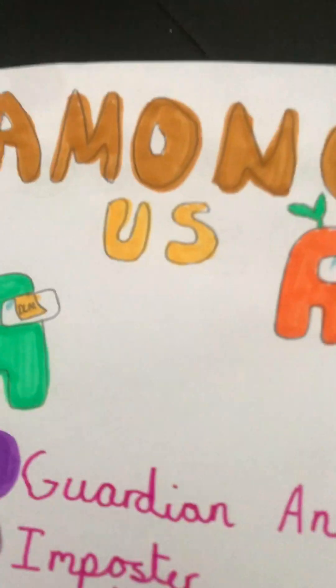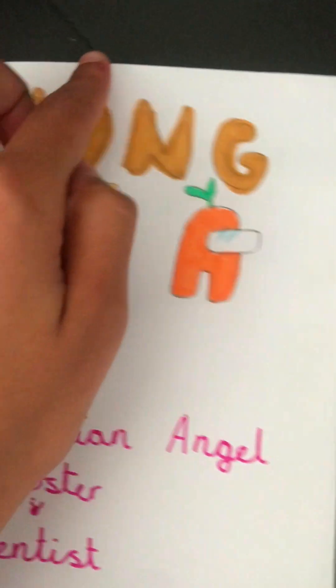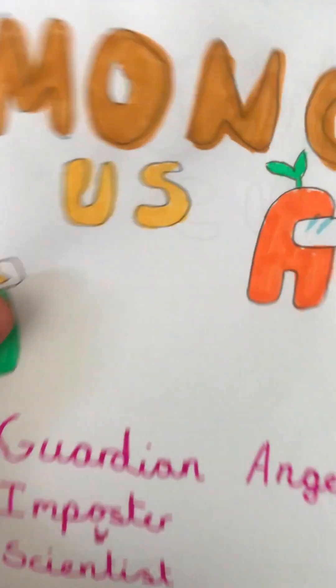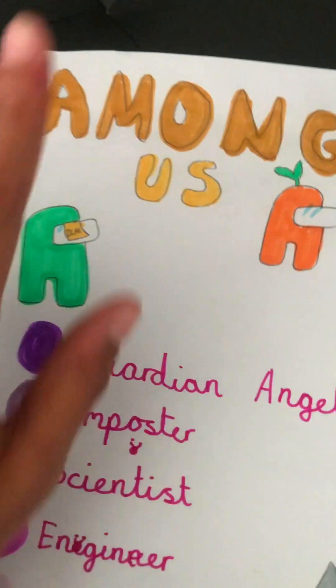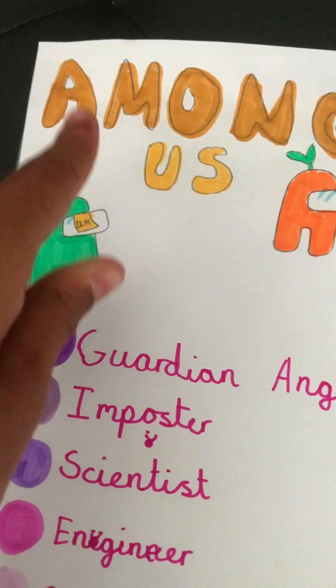Then you need to pack it with squishies. Afterwards, you close the top of this and then you have a full blind bag. Hope you guys enjoyed this video today, and if you really enjoyed it, hit the like button and that subscribe button. Bye!